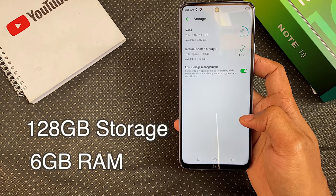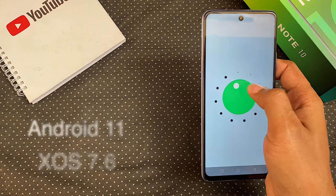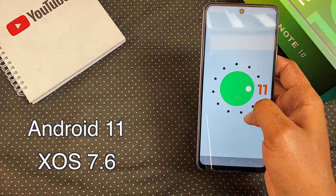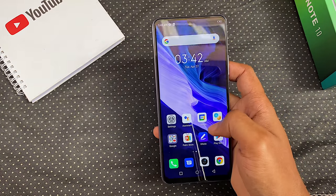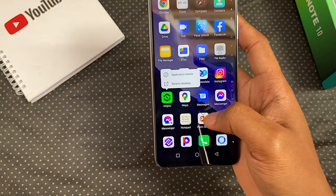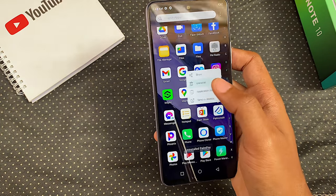The Note 10 comes with 128GB of storage and 6GB of RAM — you get about 113GB of available storage. It's running Android 11 with XOS Dolphin version 7.6 on top. This version is the same one on the Infinix Hot 10T, and here it is also choked up in bloatware and ridiculous ads. Some of the bloatware cannot be deleted, and I suggest you arm yourself with Nova Launcher because those ads and pop-ups are a never-ending battle with XOS.